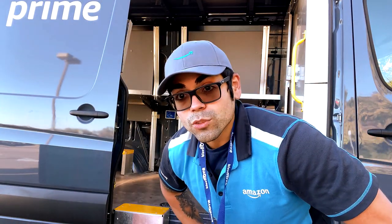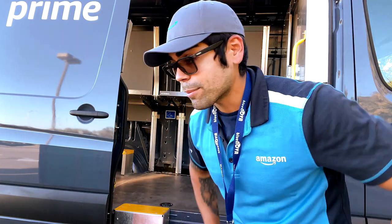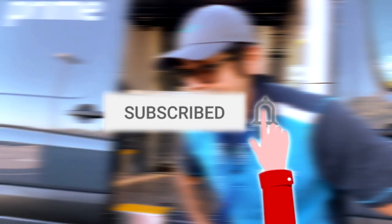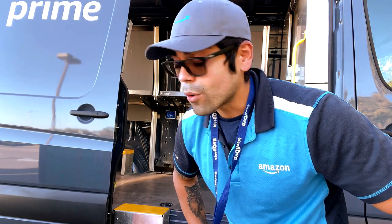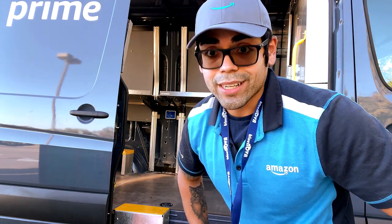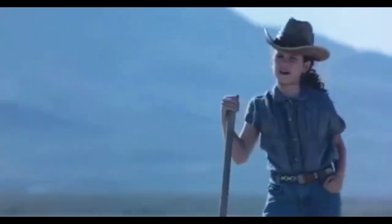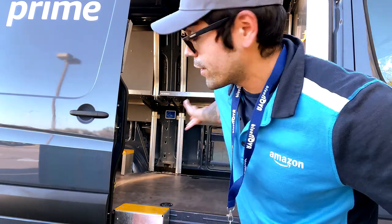Hey, what's going on guys, welcome back to my channel. Today I'm gonna show you guys how to organize your van if you have no idea what you're doing — whether you want to use the lifeboat method or not, I'm gonna show you how. This is the way I do it, how I prefer it, and if you don't like it, I'm just trying to help you guys.